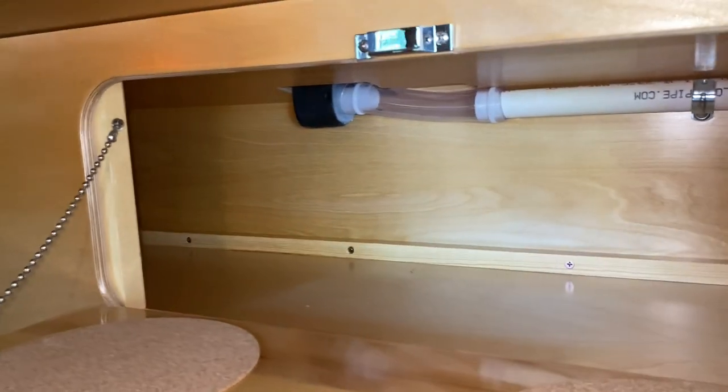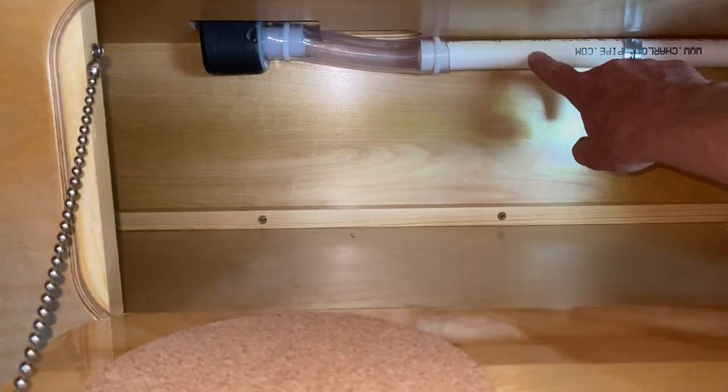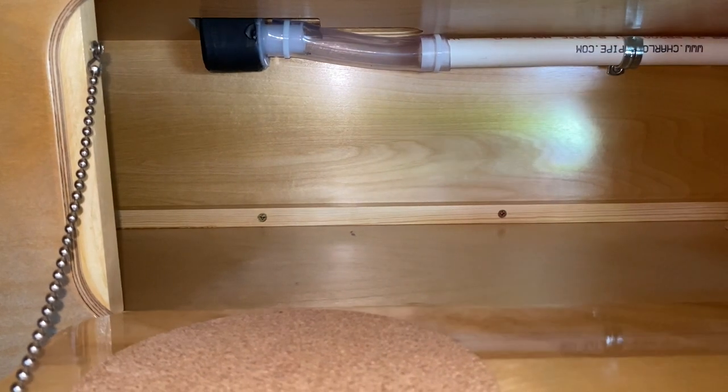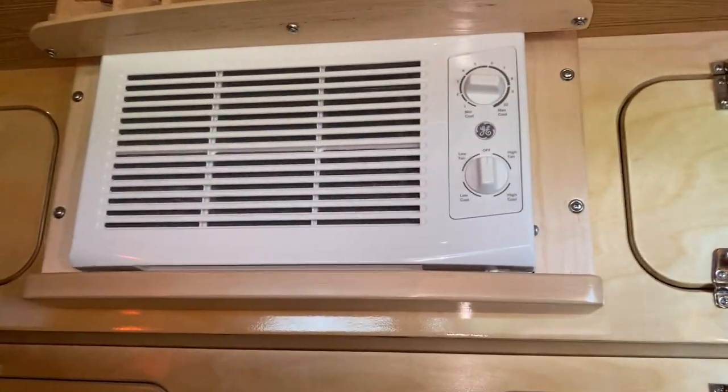This storage goes all the way through the full width of the camper, so you can fit a lot of stuff in there. This tube here is the water exhaust from the air conditioner — it goes down and out outside.